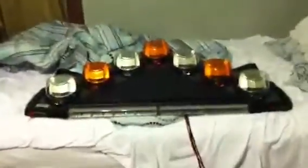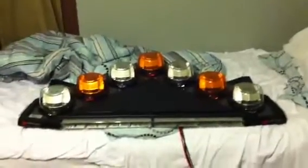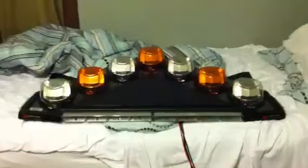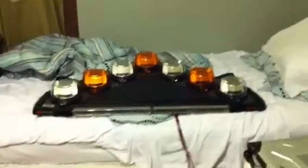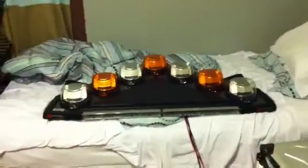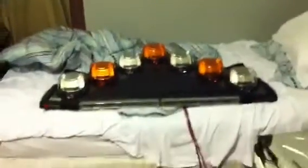So next step is to get it installed on the unit and get the halogen Vision that's up there off. Got a good solid 10, 11 years actually out of that halogen Vision. But this is the latest and greatest in Vision light bars for those of you that are hardcore fans of it like I am.